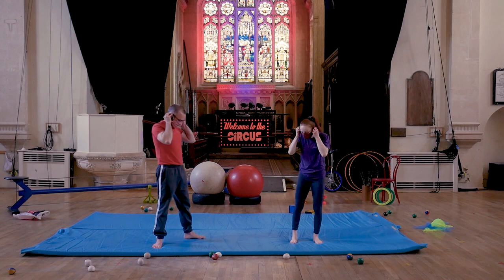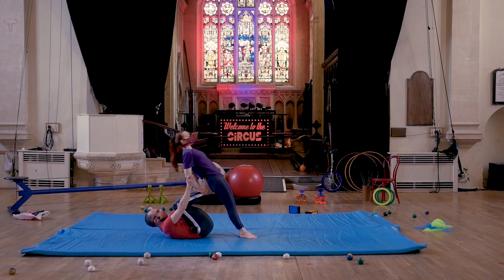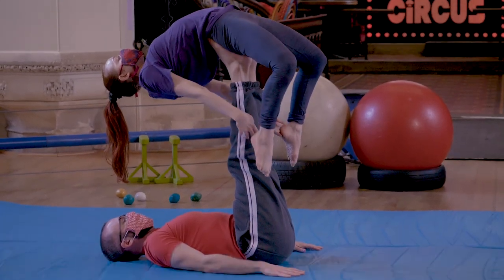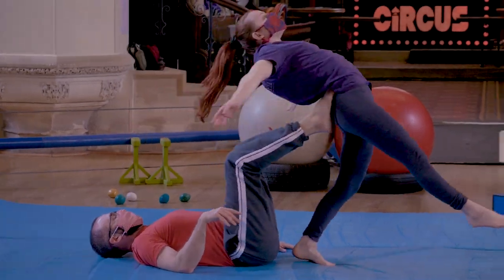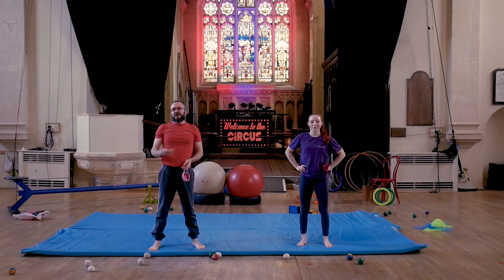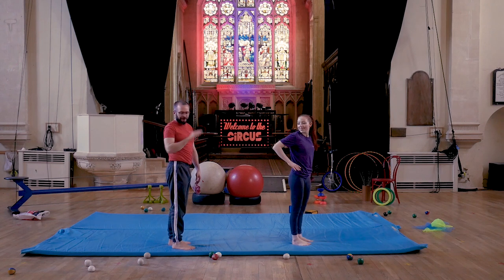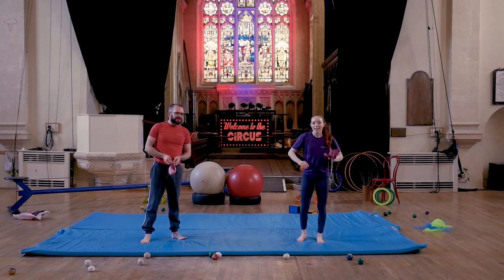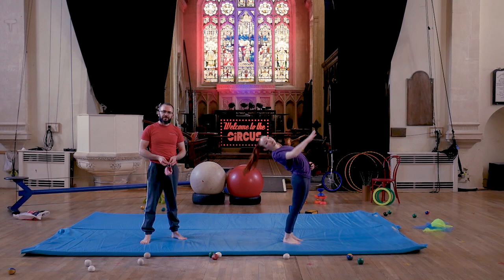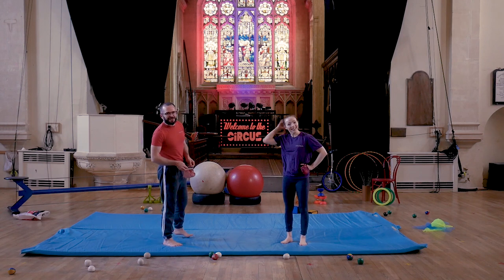Back balance is very similar to front balance — all the same points for the base — except rather than hip bones, you want to get right on your flyer's glutes. As the flyer, hold onto the base's ankles, really engage your glutes — otherwise your back will just flop over their legs — and point your toes and squeeze your legs together. One last little tip: if your flyer has long hair, maybe ask her to tie it up so it doesn't tickle your nose!